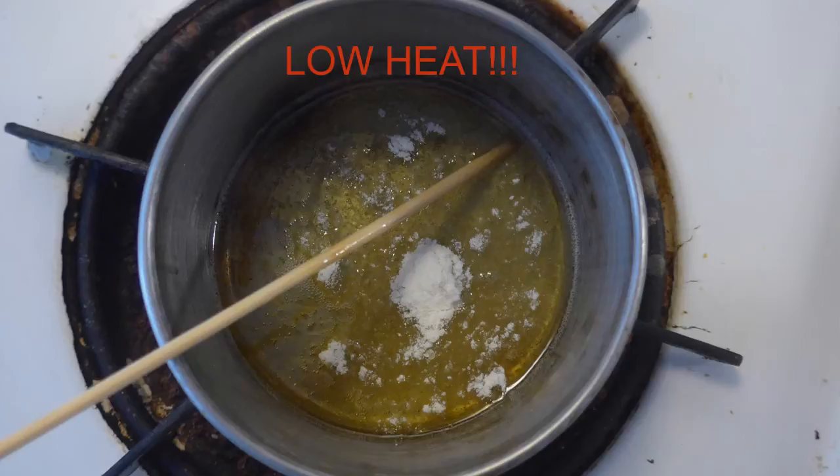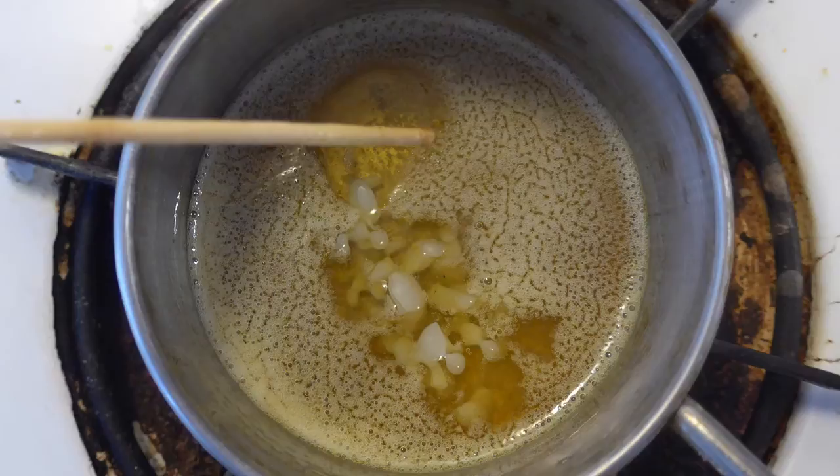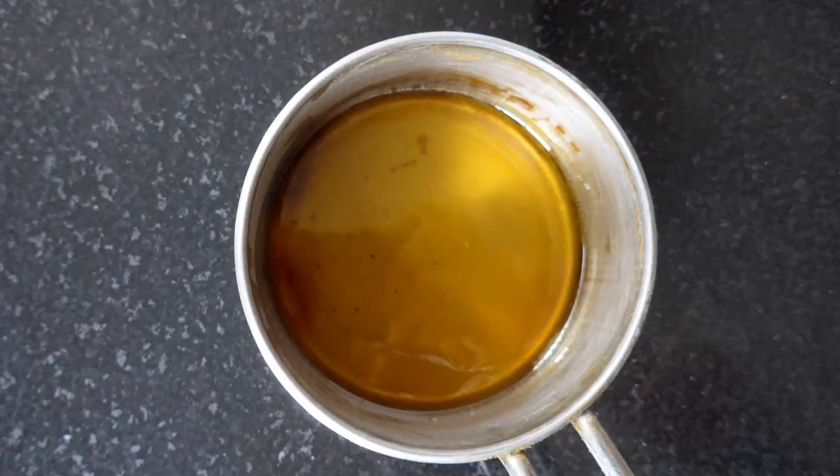You put the damar in the pot and you use low heat. You stir it around. You may end up with a little bit of foaming if you use an auto-oxidized oil, but just keep stirring until there's absolutely no little granules of damar left. Then turn the heat off.